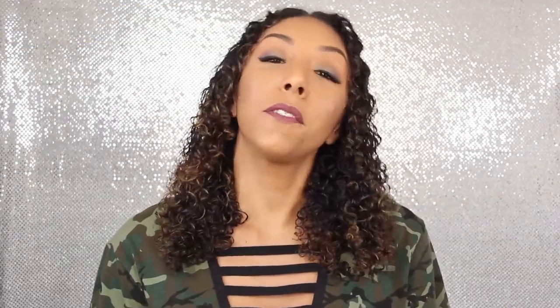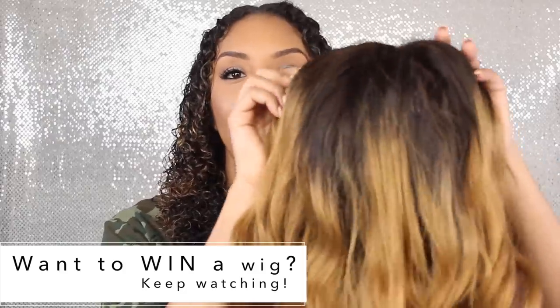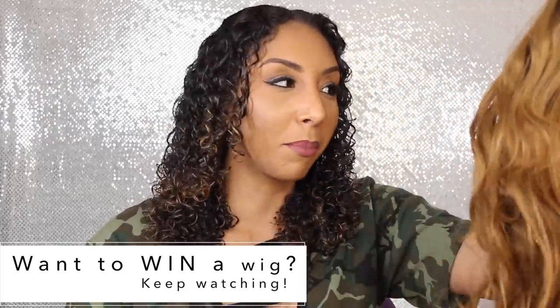My hair is wet and damp right now because this is the easiest way for me to manipulate my curls and make them as compact as possible. The first thing you want to do is look at the wig you have and see where the part is. Today I'm using this wig — a really pretty Rihanna-inspired ombre wig. This is my first time branching out with a different color, so I'm excited to try it on. This wig is from Diva's Wigs.